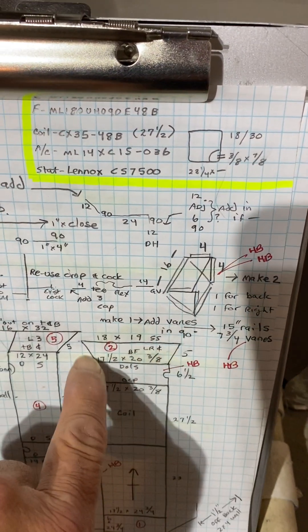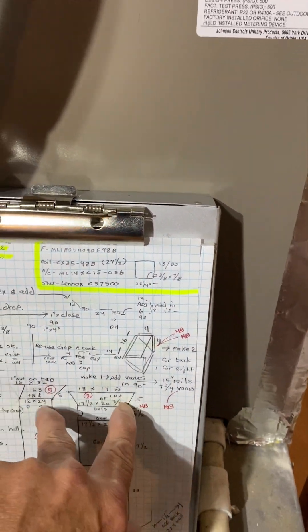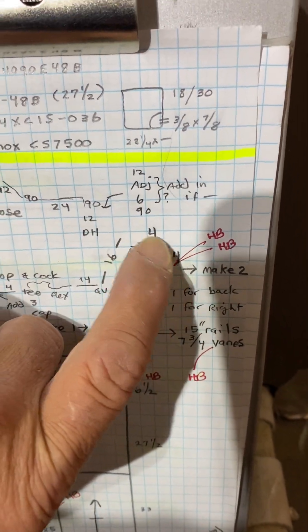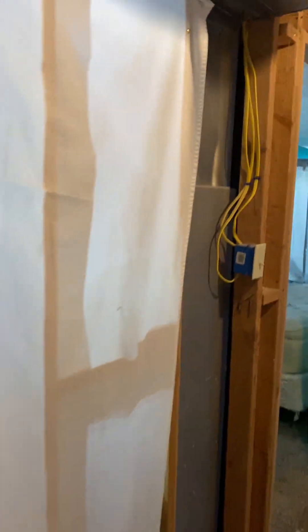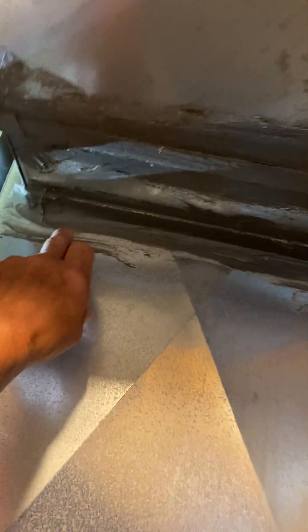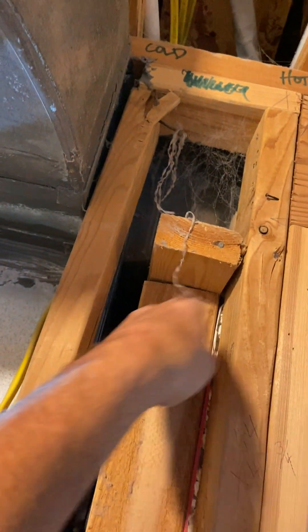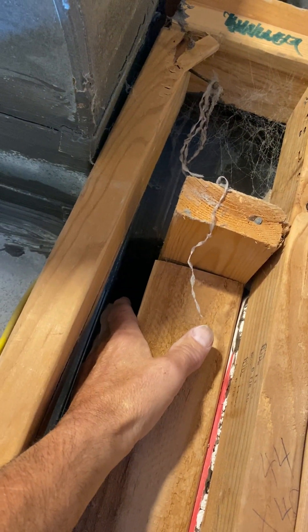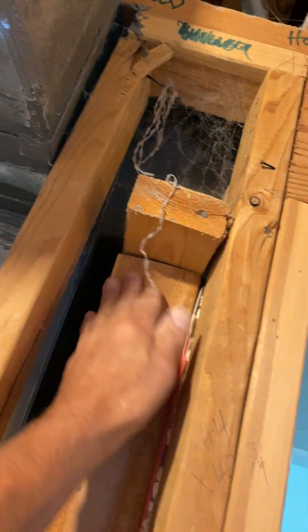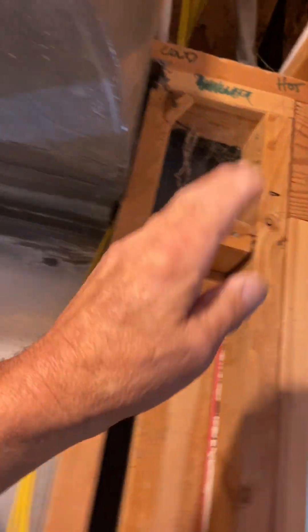It's just a transition — your starting collars are going to have to be triangles. You're going to have two 4x4 starting collars, 16 inches long. One goes right here, and the other goes behind the furnace. You have an inch and a half and then three and a half, so the starting collar goes all the way out to here — you're going to have to remove this wood.